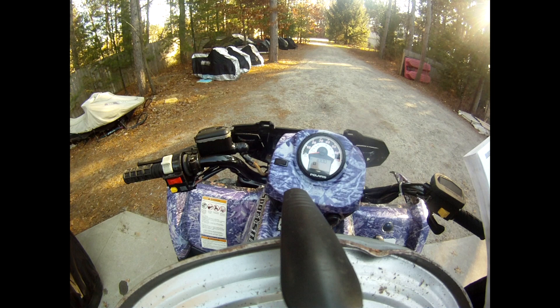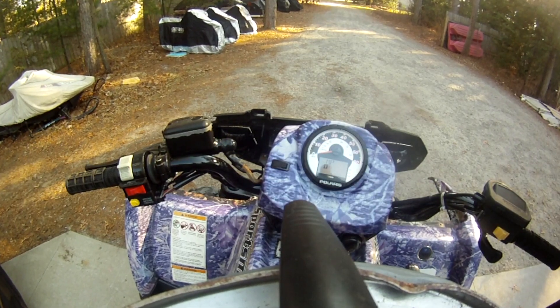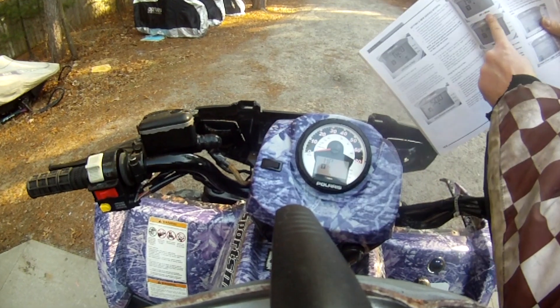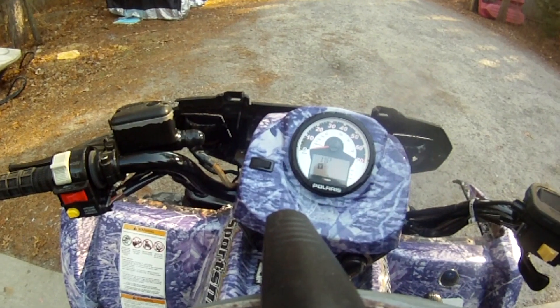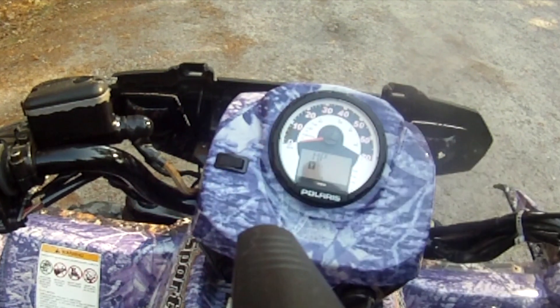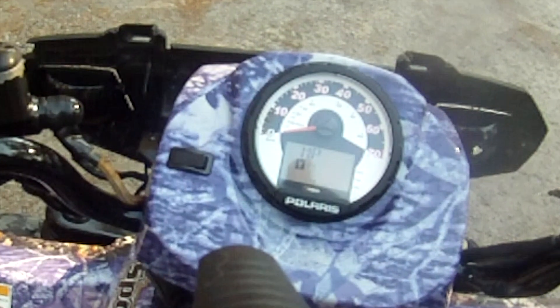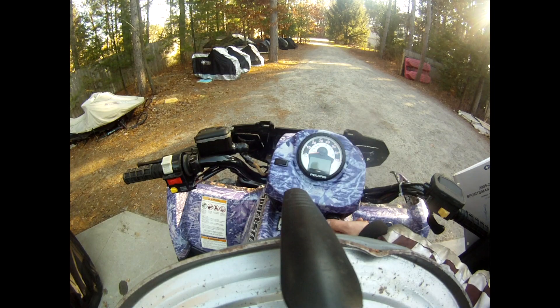Scrolling through again, we've got 'MP' — that means you're in miles per hour. You can hold the button down to change it to kilometers per hour. And that's it — shut the key off, then turn it back on.